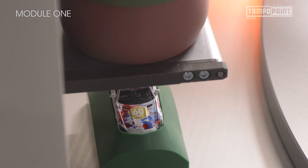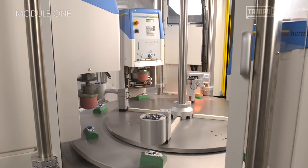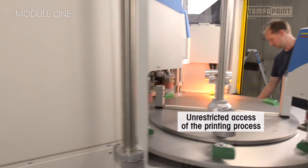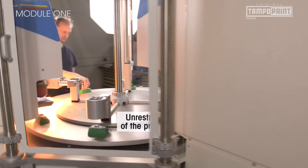For the Module 1, operator ergonomics and especially the simplification of handling are paramount. This is ensured through large doors which provide the operator unrestricted access to the printing process at all times.